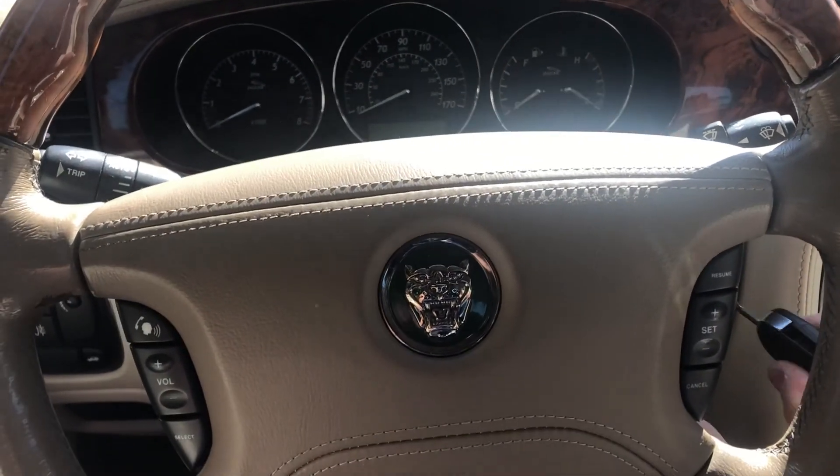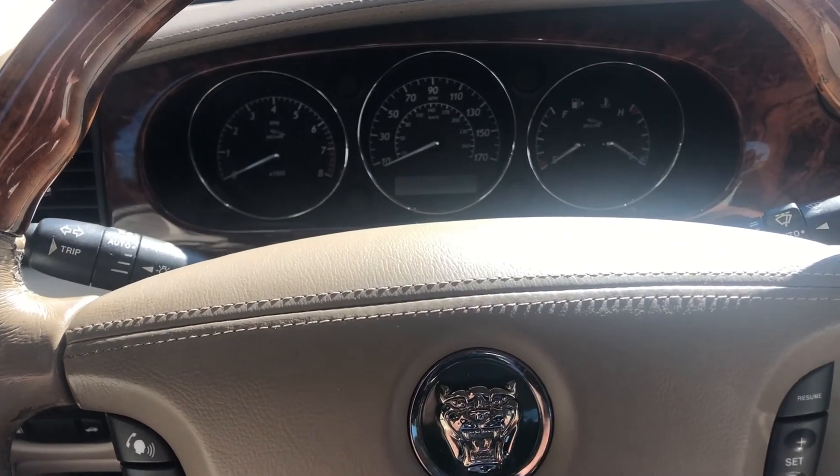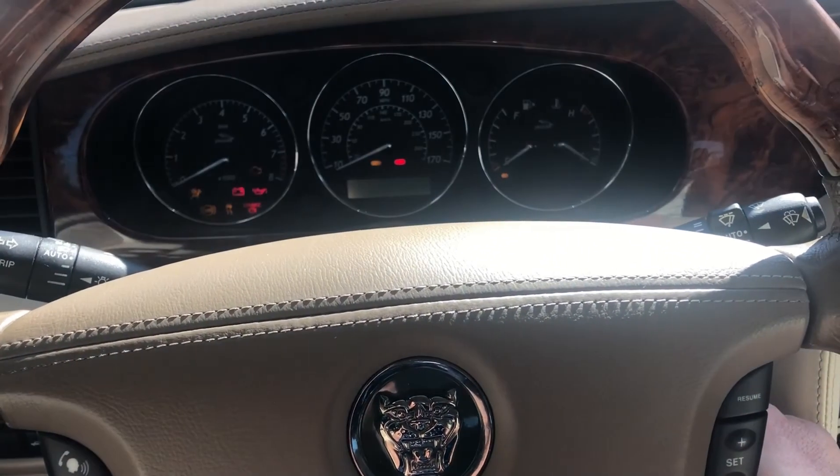So the car does most things automatically. When you put the key in, the steering wheel and the seat adjust to me.